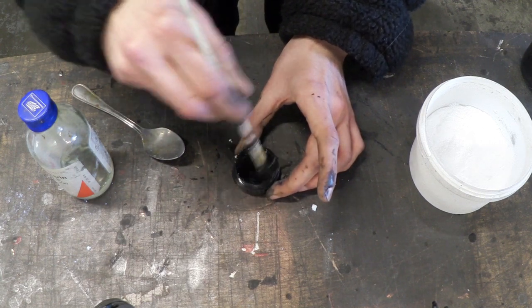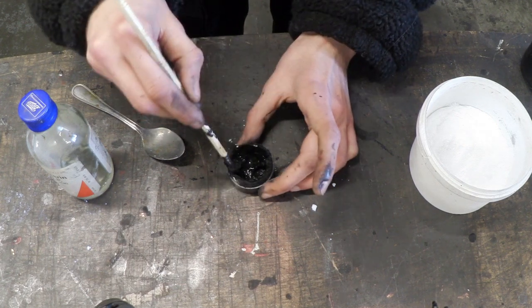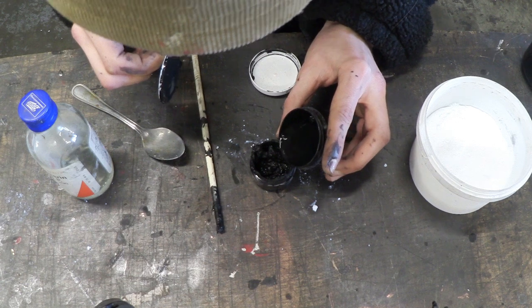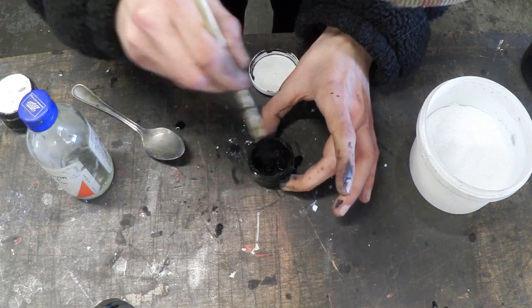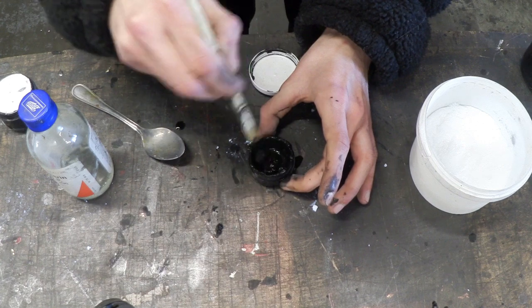And there we go, it's starting to thicken up really nicely. If it gets too thick, you can add a little bit more ink to thin it out. Now you just want to give it a good stir until it's smooth.